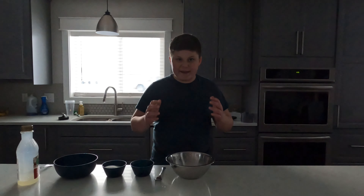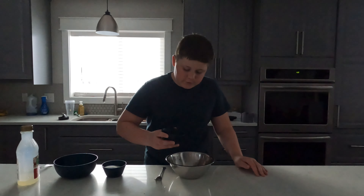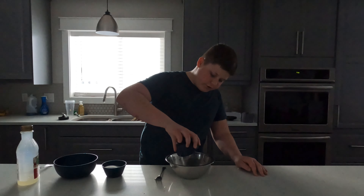All right, today guys, we're going to be making lemon sorbet. First of all, we got our half cup of lemon juice, freshly squeezed.